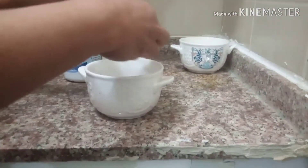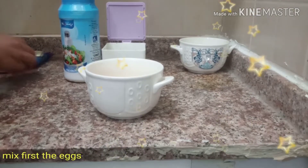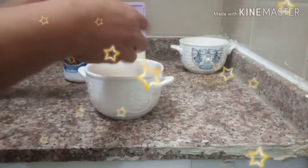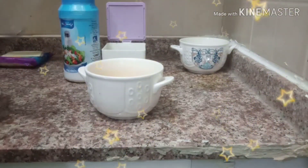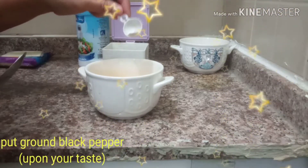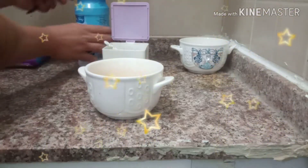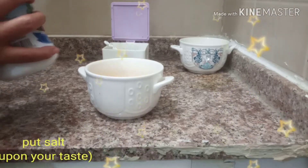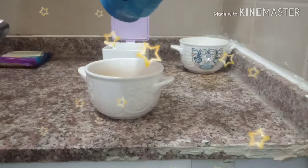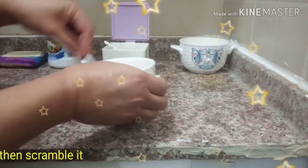First, the eggs — mix three eggs together. Put the ground black pepper; up to you, you can manage the spices and the salt. And scramble it.